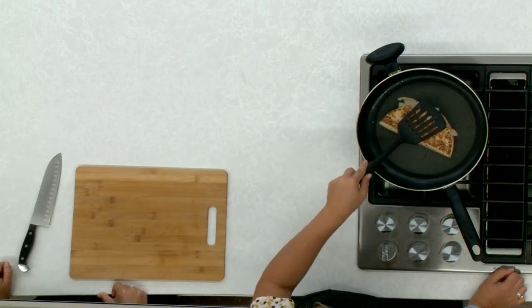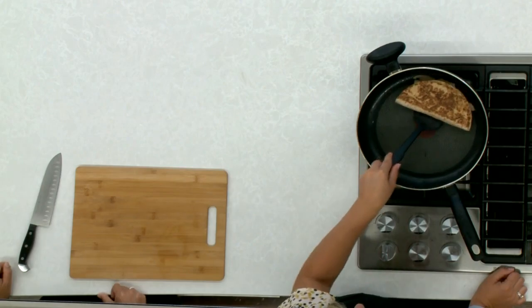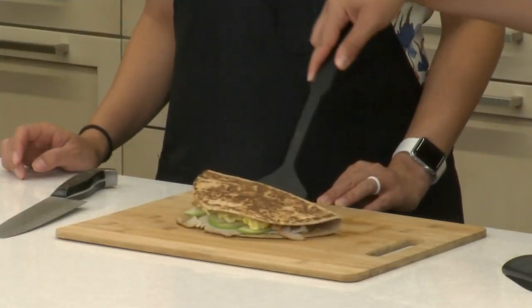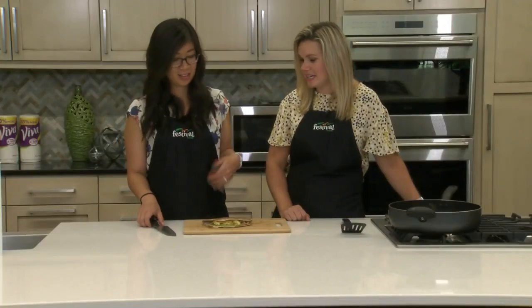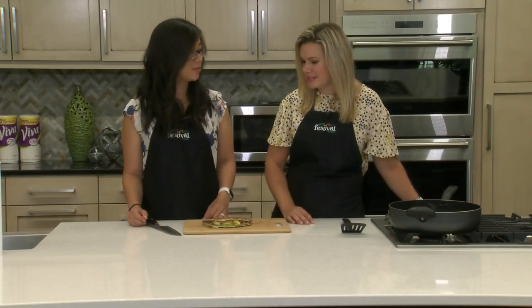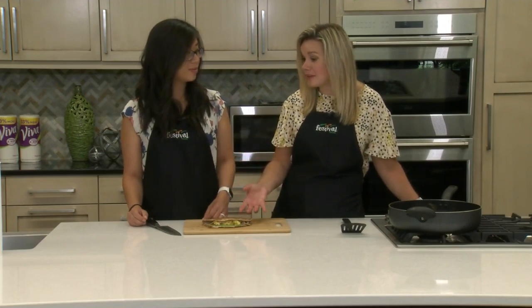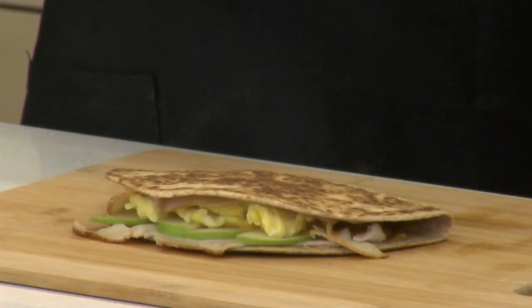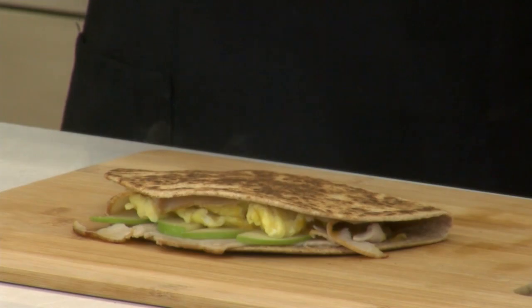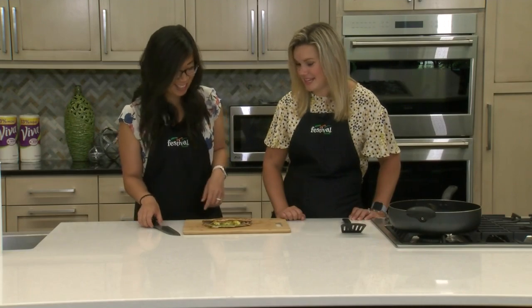Our quesadilla is nice and brown, everything is nicely melted, so we're gonna pop it out of the pan and slice it up. Doesn't that look so good? It's the perfect portion for a really nice, filling, balanced breakfast — we've got lots of protein and fruit with the apple. You can really do whatever you want with this: ham and Swiss would be really good, keep the apple in there, or add a pear or another fruit as well. Lots of different variations — really make it your own.